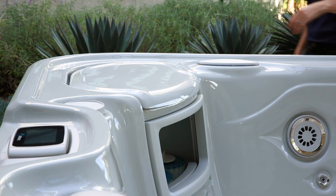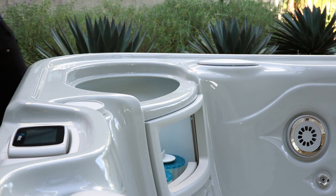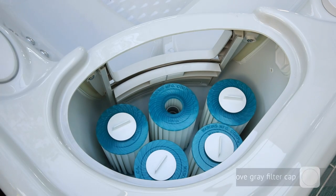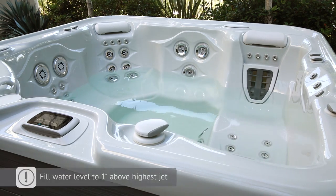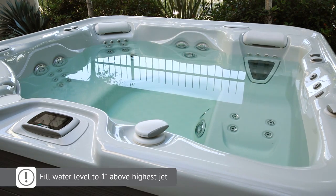Now it's time to add water. To prevent air bubbles from getting trapped in your hot tub's plumbing, you'll want to fill your hot tub through the standpipe. Just remove the filter and place the hose down into the standpipe — the one with a gray cap. Fill the hot tub until the water level is one inch above the highest jet.